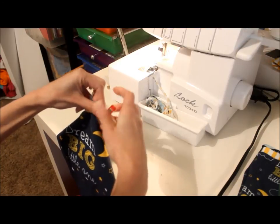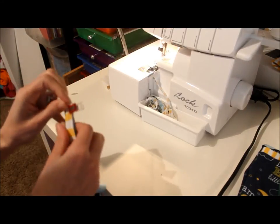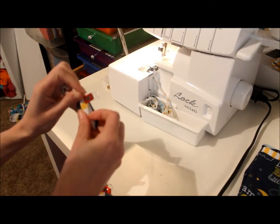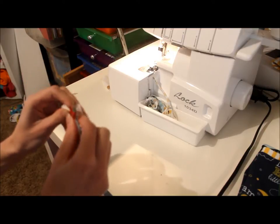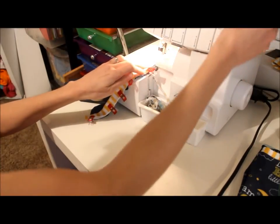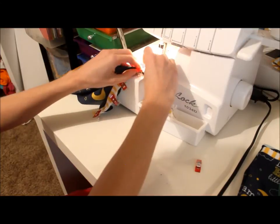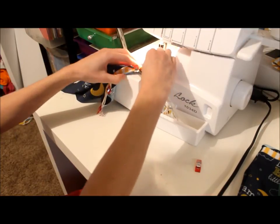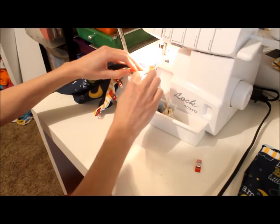Now we're going to sew this into place. I'm using my serger but you could also use a regular sewing machine. Just want to make sure you use a narrow zigzag stitch or a stretch stitch so your seam still has a little bit of stretch to it. As I'm sewing this I'm going to be stretching the binding a little bit, but not the bodysuit piece down here on the bottom layer.